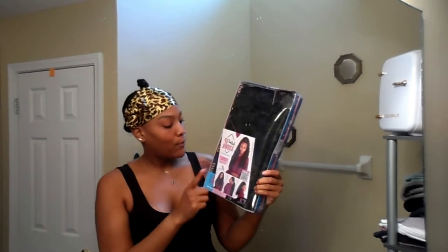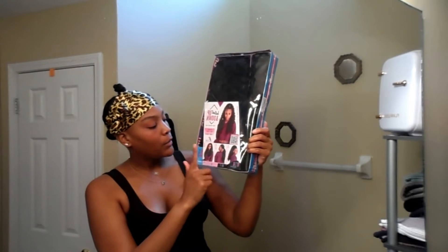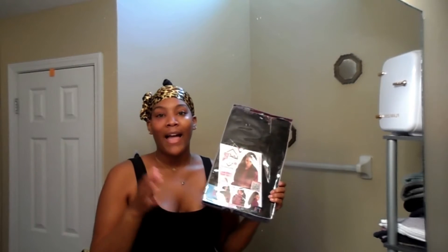Today's video is about the instant up-down hairdo. It's four in one — you can do the updo, you can do a ponytail, or you can do a halfway style. I love seeing women with updos where there's a ponytail with the back hanging down and it's curly. I love all of that.